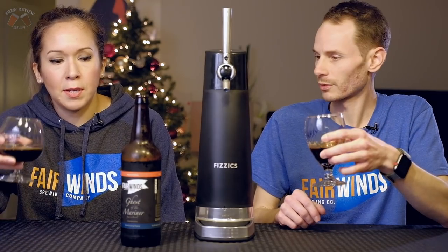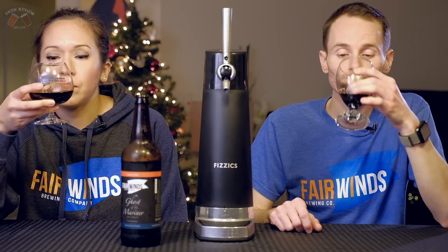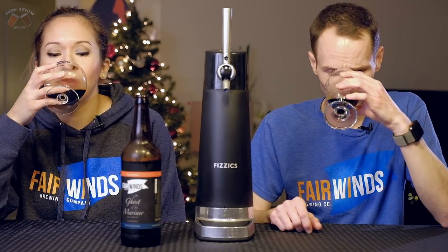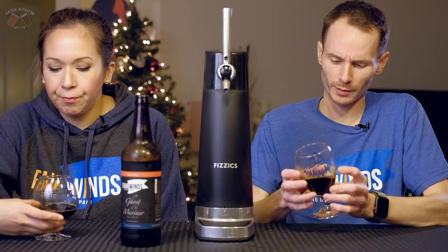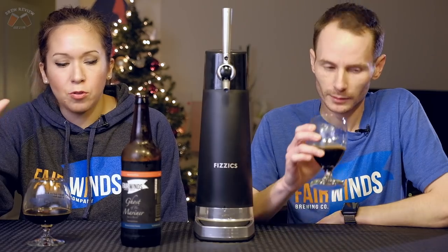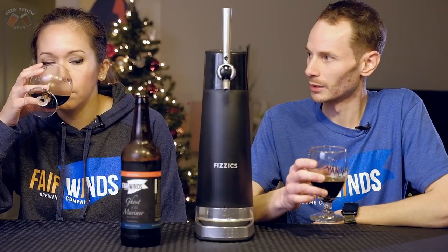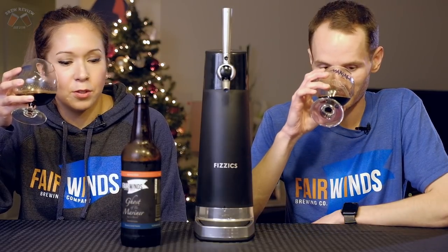It's been at 55 degrees for a year. It's pretty smooth — really smooth. Not too heavy on the liquor taste, not boozy. You get it on the nose, but when you drink it, it's a whole different experience. It blends into the beer. Like it's one flavor now. That's really nice. Super smooth.